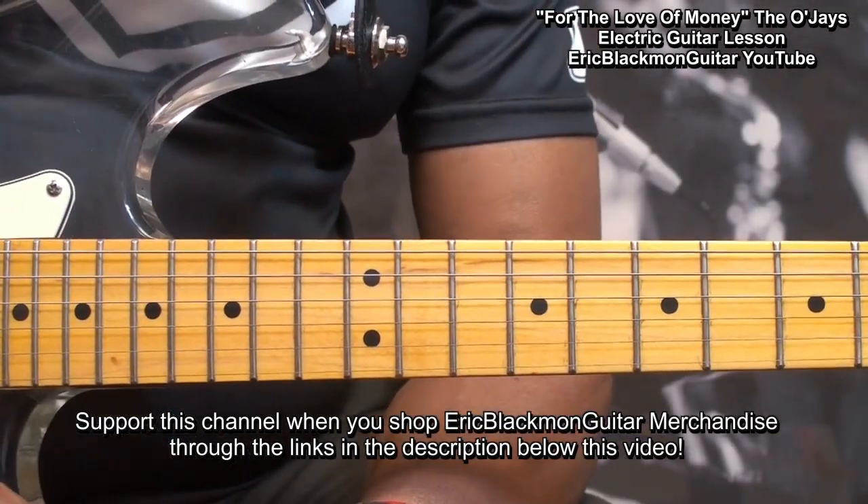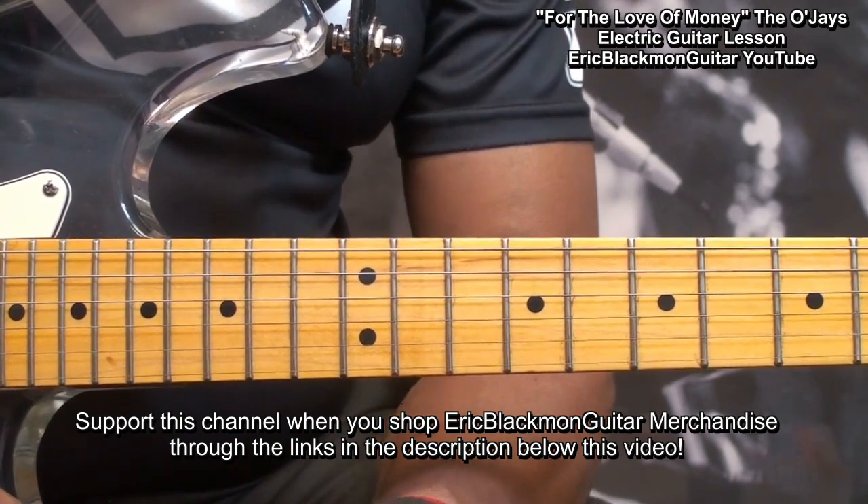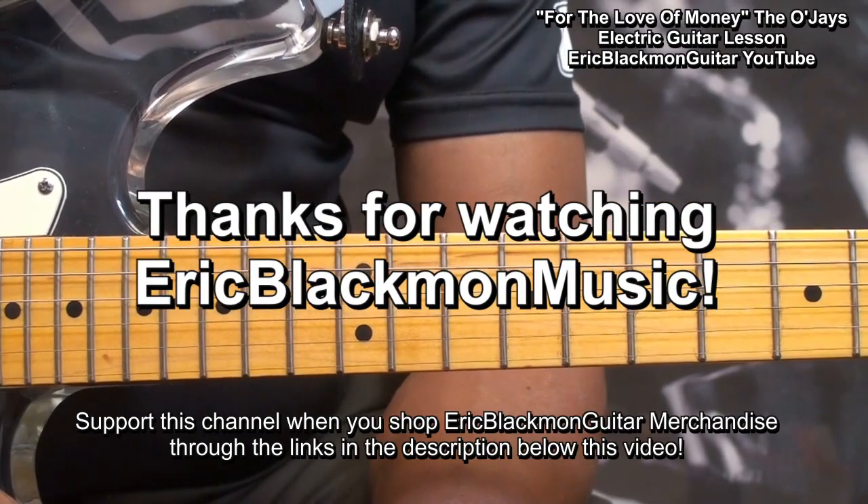All right. That's For the Love of Money by the O'Jays in Drop D on electric guitar. Thanks for stopping by, and have a great day.